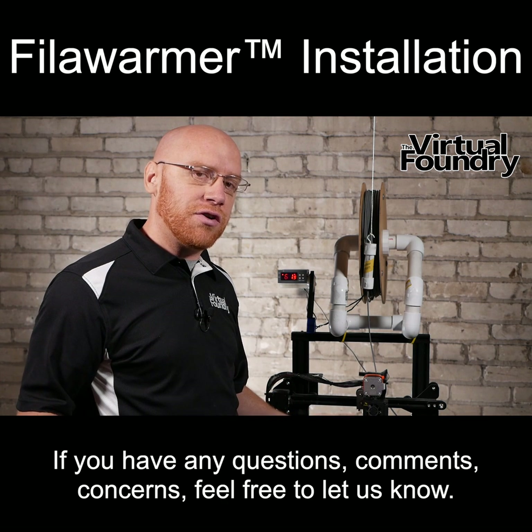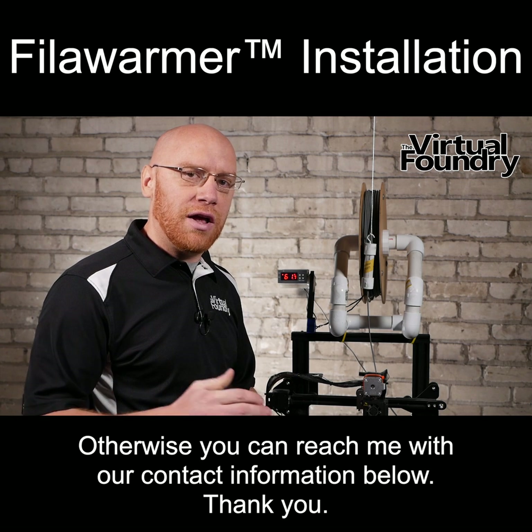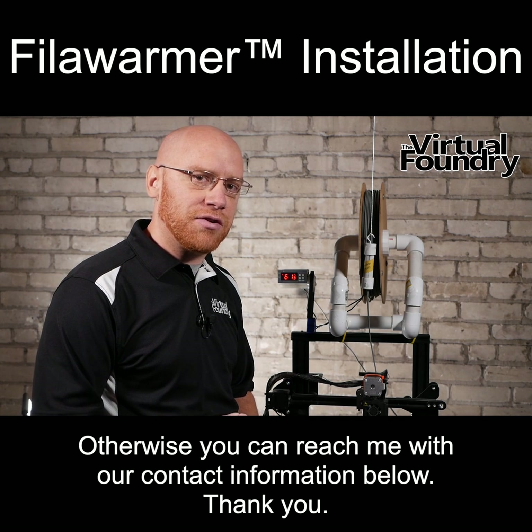If you have any questions, comments, or concerns, feel free to let us know. Otherwise, you can reach me with our contact information below. Thank you.